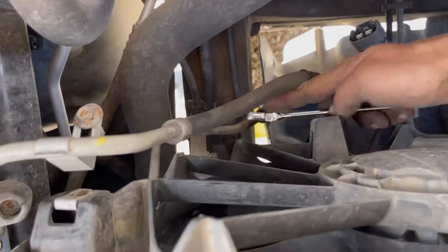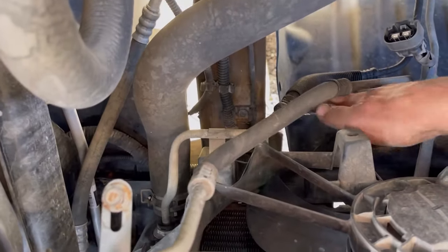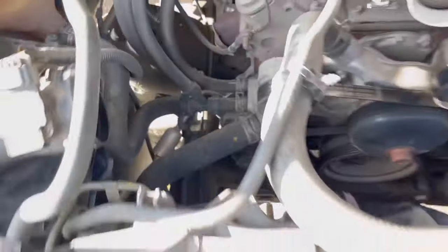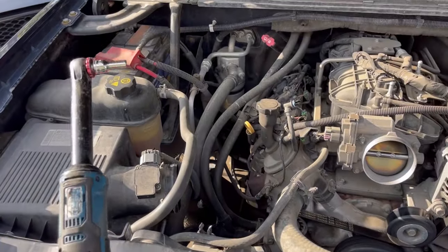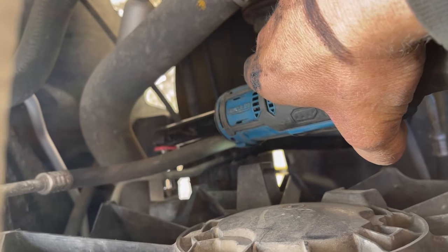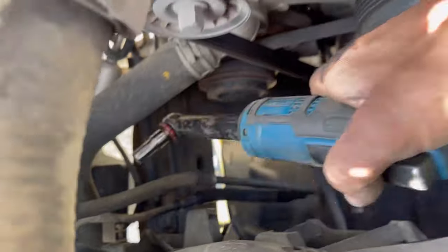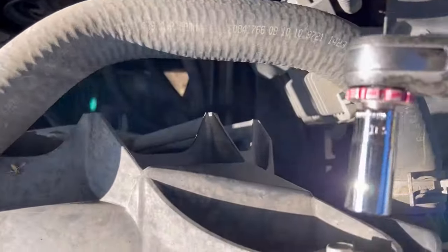I'm going to come down here and get this other 10mm bolt on this lower transmission cooler line. I'll get it with a ratchet wrench, or in this case it's going to be easier to get with an actual socket. Now we get these top bolts — 13mm.